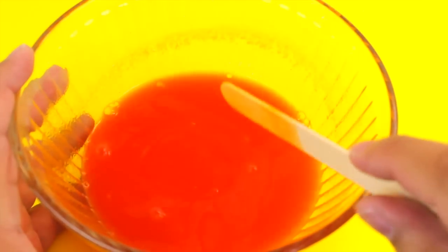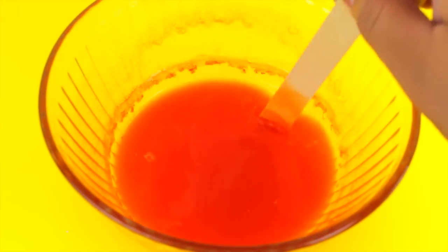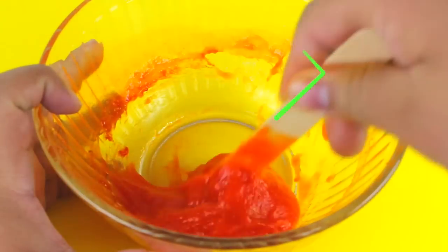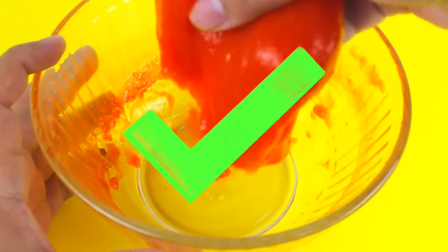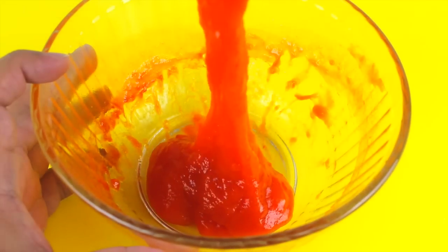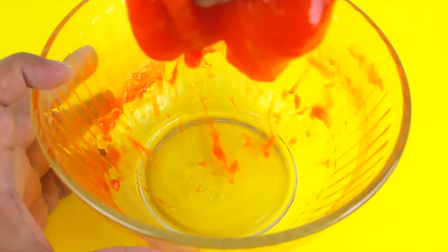Put this in the microwave for five minutes. The mixture will bubble up, so make sure it doesn't spill out of your bowl. Once it comes out, stir it to check the texture — it should already be becoming slime. Let it cool down completely to fully solidify. After cooling, you get something freaking amazing. It smells great, it's edible, and it really does have a slime texture. I love this one!